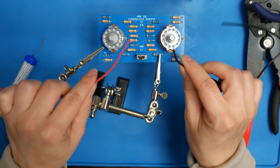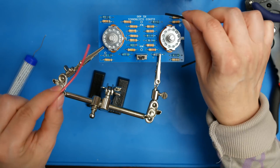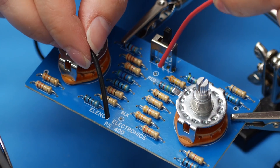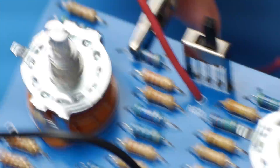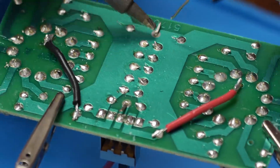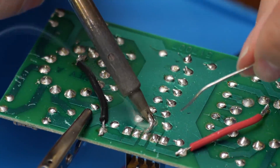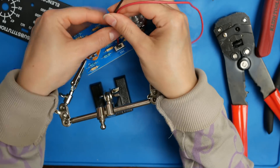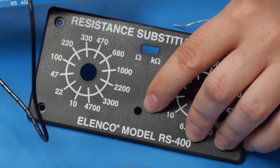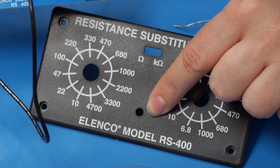Next, we'll take the leftover black and red wire, strip the ends, and place them through the holes labeled black and red on the front of the PCB and solder them on the back. Then we'll tie these two wires in a knot as close to the board as possible and feed the ends through the hole in the faceplate. The knot should help prevent the wires from being pulled off the PCB during use of the box.